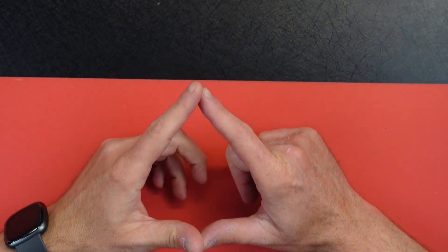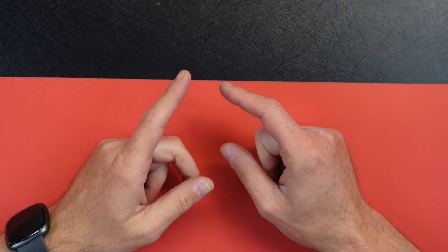How you guys doing? Welcome back to Tuna Tech and today we're building a watch.